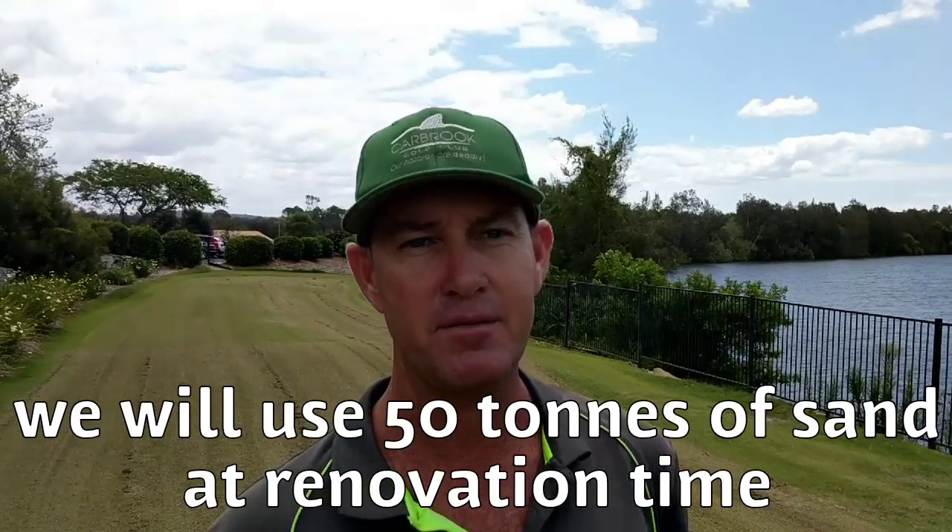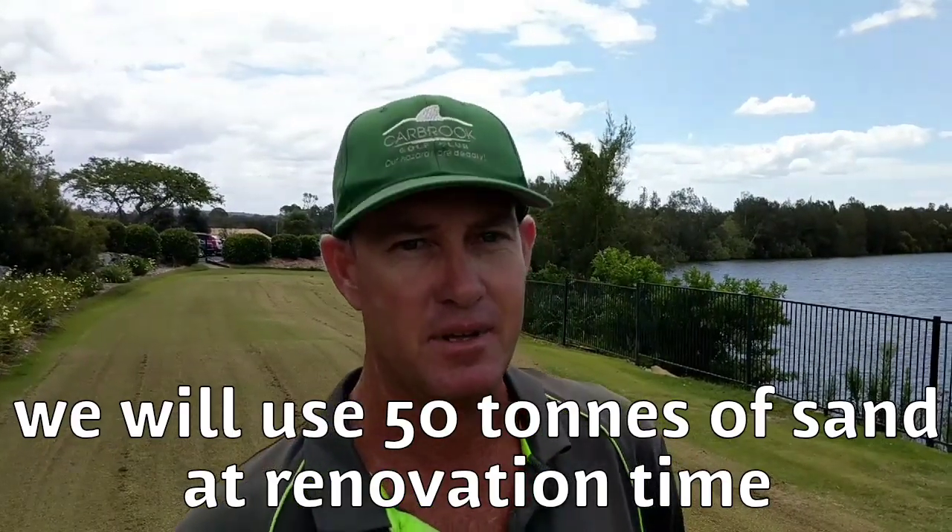We've got a lot of holes in the green from the coring process, so the final process is we come in with the top dresser, put the sand back in with the amendments, then go through and rub that in with a mat that blends it down into the core holes. After that we put some fertilizer on, just irrigate it, and then we wait for the fertilizer to kick in, and in a week's time we hope we'll be back playing on the golf course with nice greens.